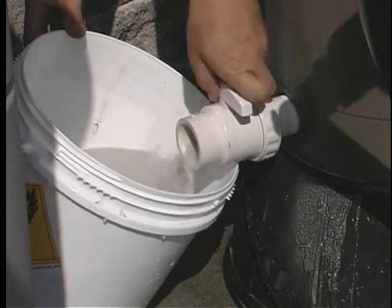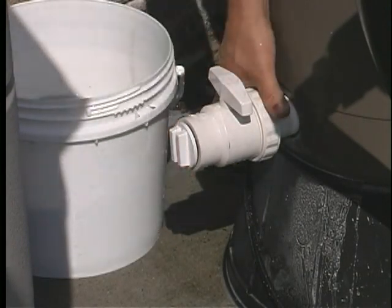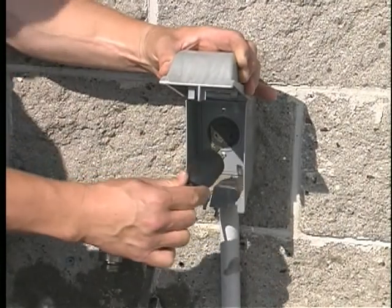Close the drain valve then replace the drain plug. Tighten the trim line ball valve union and the air vent at the top of the tank, and finally turn the electricity back on.